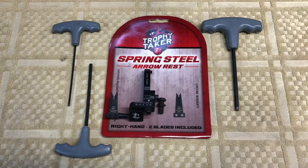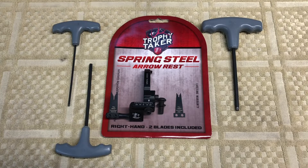Today we're gonna have a look at the Trophy Taker Spring Steel arrow rest. It's designed mostly to be a target arrow rest - you could use it for hunting but it's mostly for target. They go about 60 bucks so they're pretty affordable. I'm going to be putting this on a bow I'm setting up for 3D shooting and maybe some indoor, and I'll use it for both.